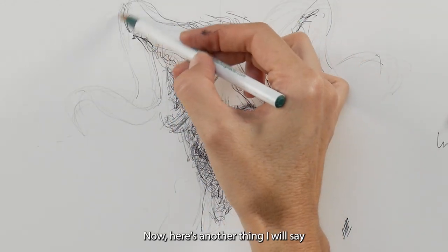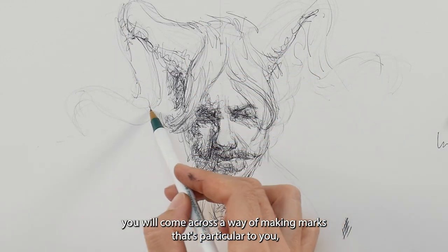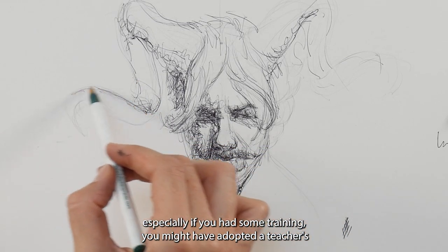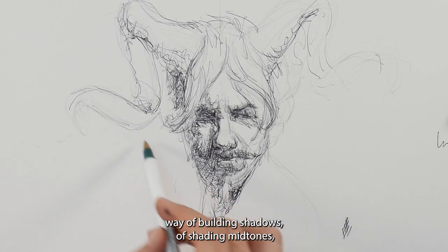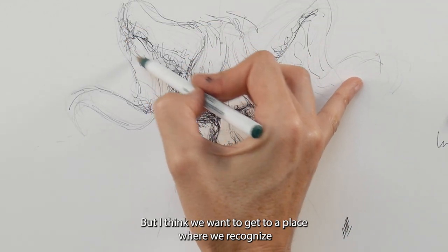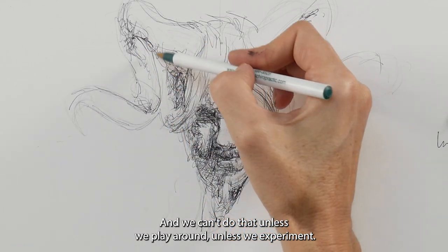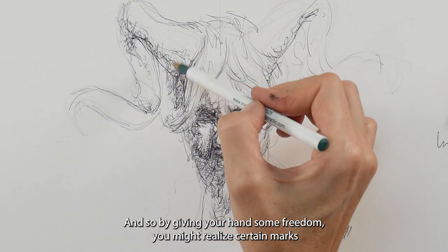When you allow yourself to play around with the way you make marks, you will come across a way of making marks particular to you. Especially if you've had some training, you might have adopted a teacher's way of building shadows or shading mid-tones, and that's fine — but I think we want to get to a place where we recognize our own signature in our work, and we can't do that unless we play around, experiment, and give our hand some freedom.